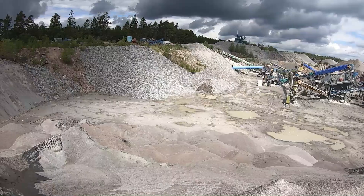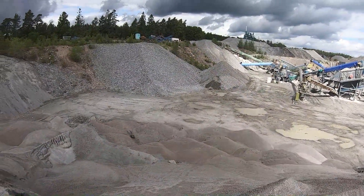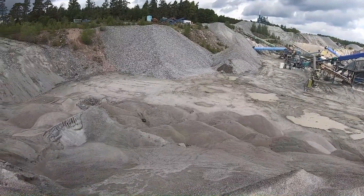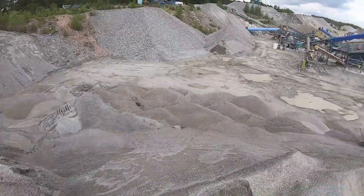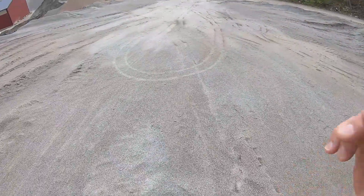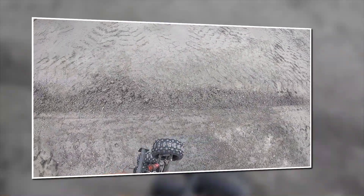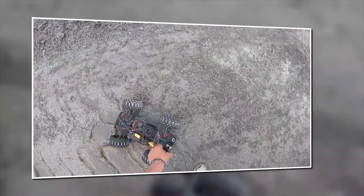Oh... I think we broke a rear arm. Just picked up this item, and the thing that broke was the rear hinge pin holder — it snapped, and the aluminum piece too. That's just a minor breakage. There was a solution for that too.